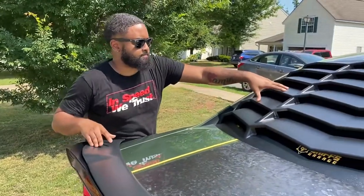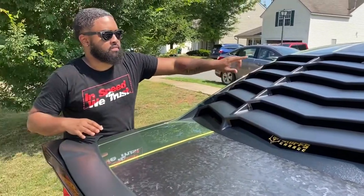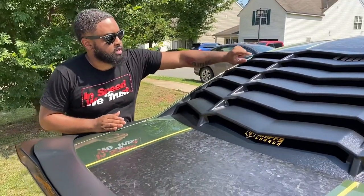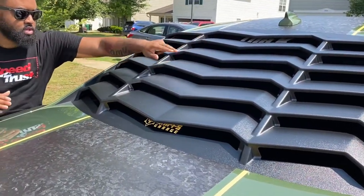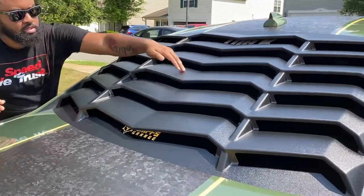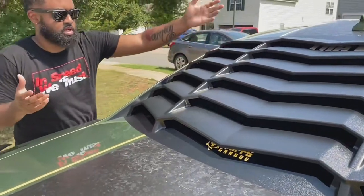So this is how it is when it's on — it's not installed yet, I haven't taken off the tape part. But I just want you all to see. Where it has the cushions down the middle, a lot of people were complaining about knocking. You see how it doesn't knock because the cushion is there. So the cushion is already there — that's pretty good.